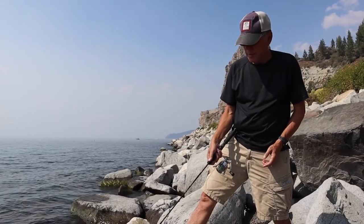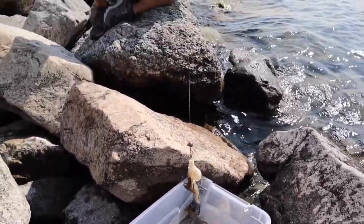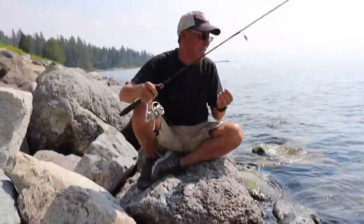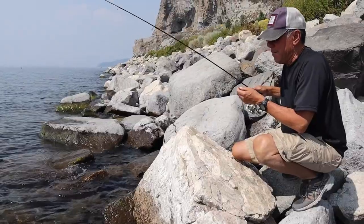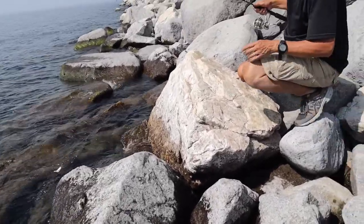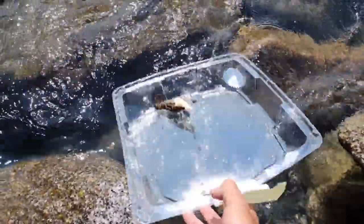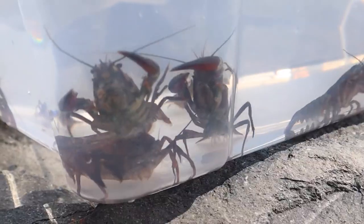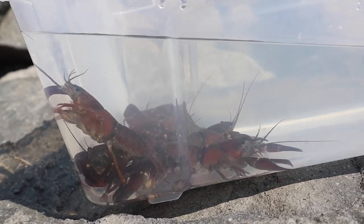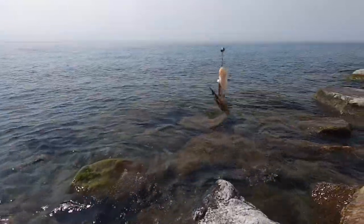Dad got one. There it is. Let's plop it back down — there it goes. Nice job. Dad got one — oh, it fell off. It went in the crack. There we go, dad got one. He redeemed himself. Got another. There it is — crayfish over beautiful Lake Tahoe.